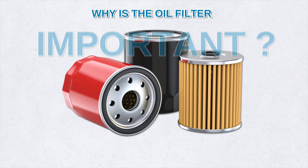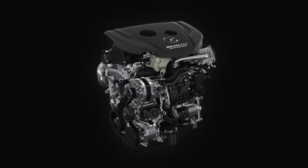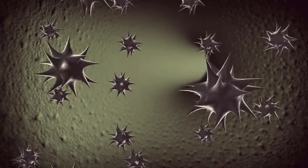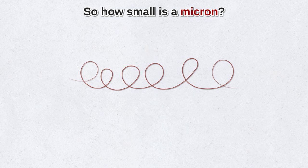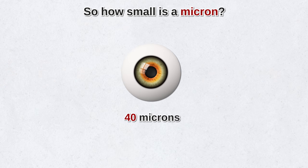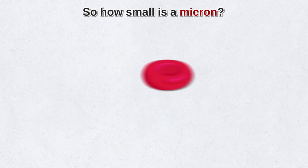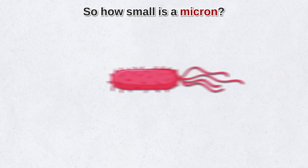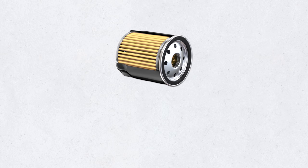So exactly how important is clean motor oil? The biggest threat to your engine — its greatest enemy — is actually tiny dirt particles smaller than the eye can see. We're talking microns. An average human hair strand is around 75 microns; an average human can see objects 40 microns or larger. A white blood cell is about 25 microns, a red blood cell around 5 microns, bacteria can be 3 microns. An average oil filter removes particles that are 40 microns and larger.